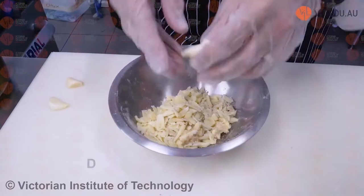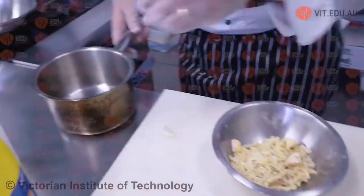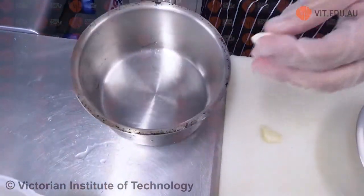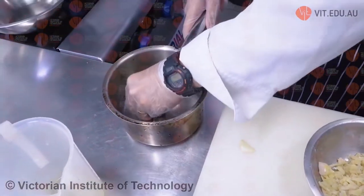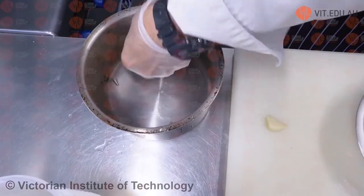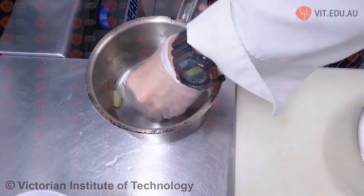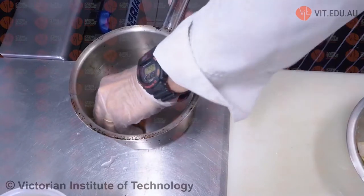What we're going to do is rub this garlic. First of all, make sure that the pot is as clean as possible, so no sediment buildup comes off the pot. We're just going to rub it in the base of the pot to give it that flavour.